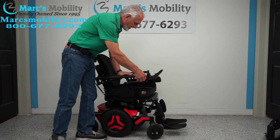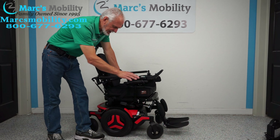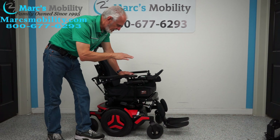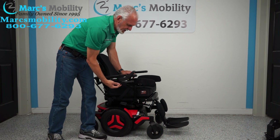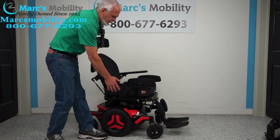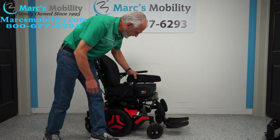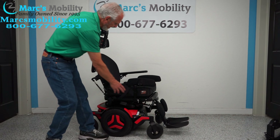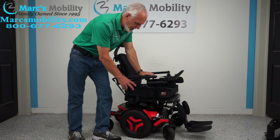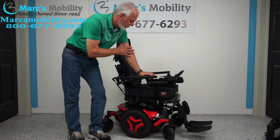Let's recap. We have here a Permobil M3 power chair, red-orange color. It has electric tilt, electric recline, electric feet. This chair only has two miles on it, so it's practically brand new. It has the swing-away joystick — so if you want to get to a dining table or get closer, you can swing the joystick away. Flip-up arm if you transfer from the side. You have lateral pads that can be removed if you need to transfer from the side. You have a safety belt, adjustable headrest, Permobil suspension, anchor points, and two miles on this power chair. This is a really nice power chair, and it's ready to go.